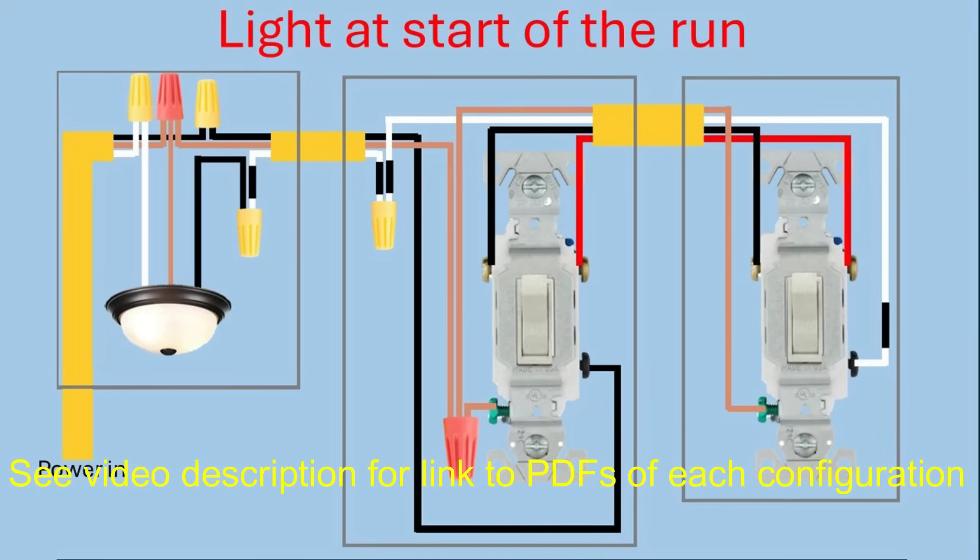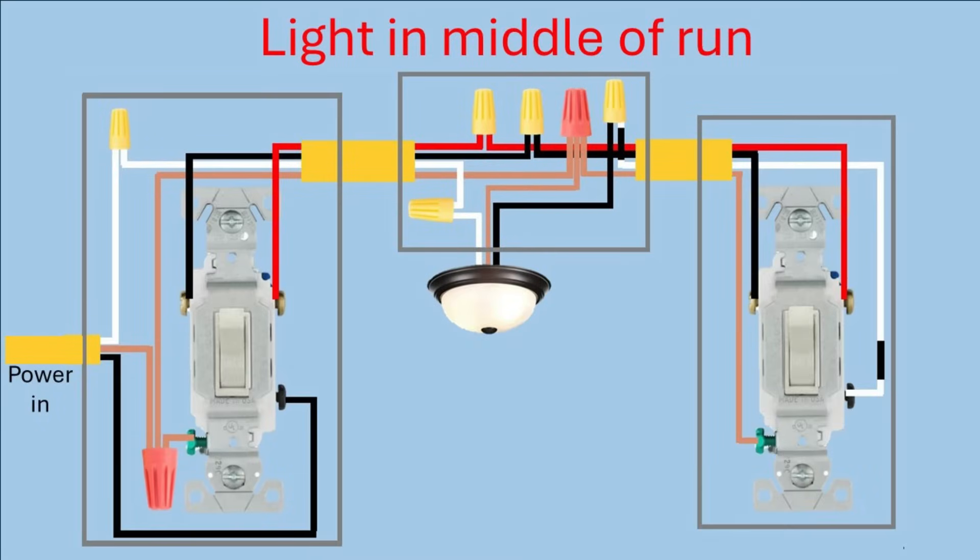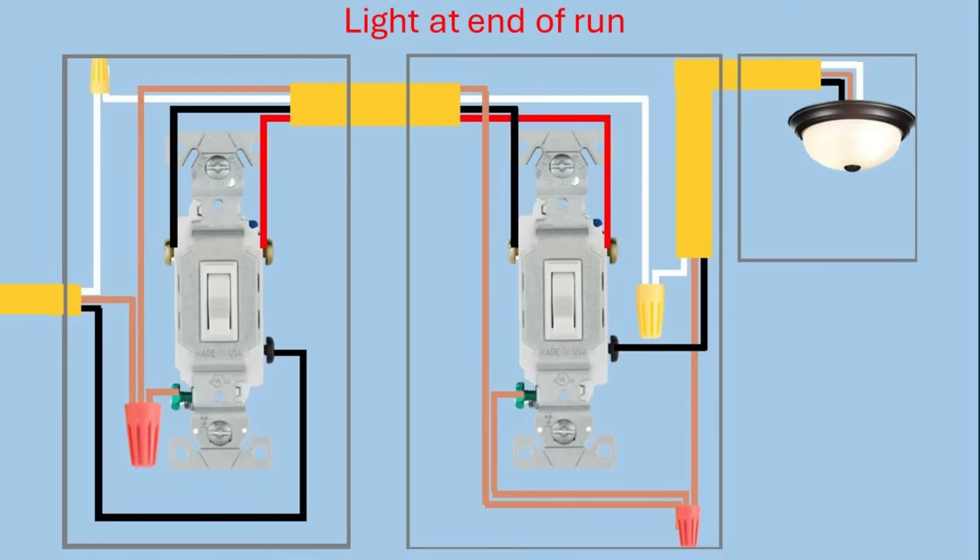I'm going to show three different wiring configurations. I'm going to show the light at the beginning of the run where you have the power coming to the light and then the switches after that. One where you have a switch, then the light, then the switch — basically the light in the middle of the run. And then the light at the end of the run where you have both switches first and then the light.